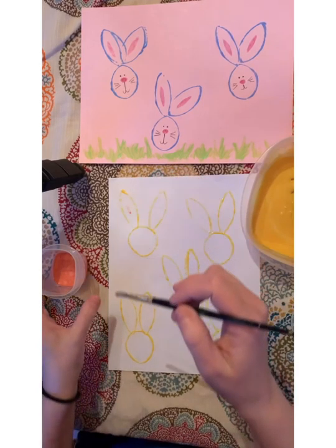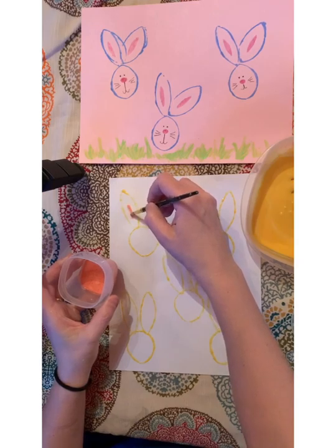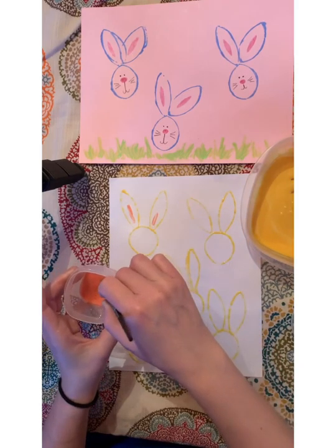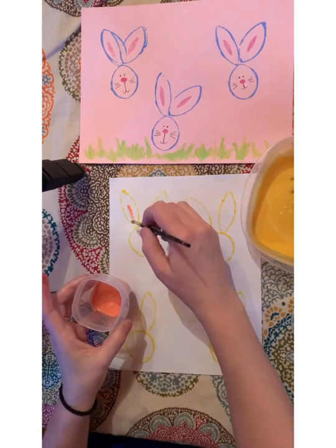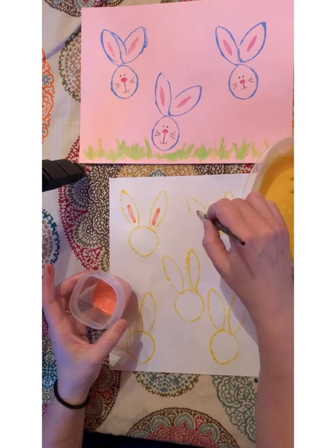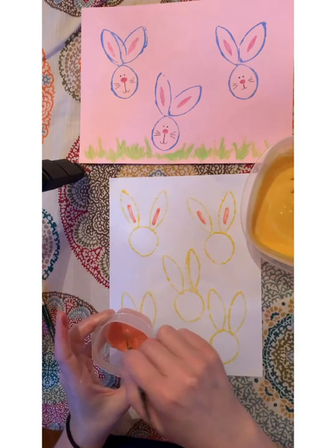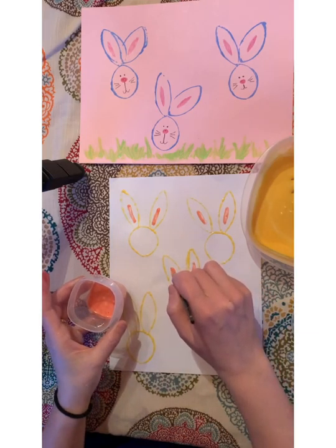The homemade paint recipe is a quarter cup of salt, a half cup of flour, and half a cup of water. I had to add more water to get my paint to this consistency — it was a little thick with just a half cup. You can divide that up into different containers and add food coloring to make the colors that you want. Now I'll give the bunnies some insides to their ears.